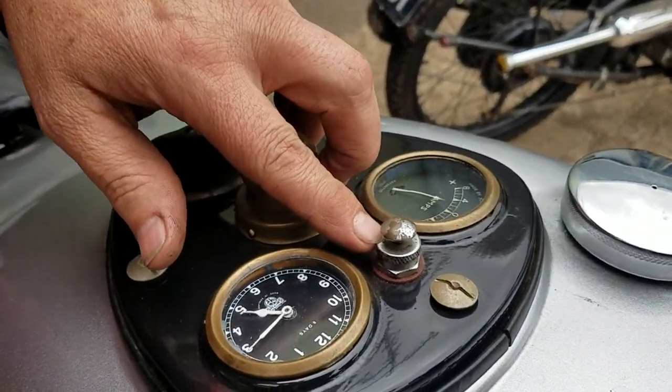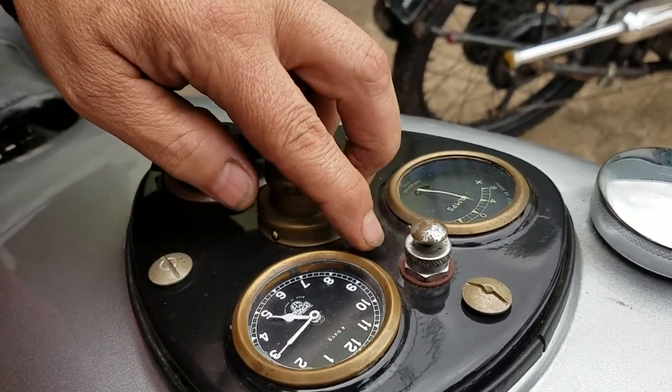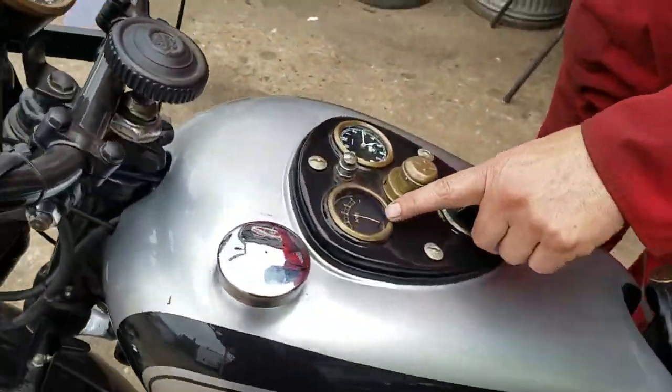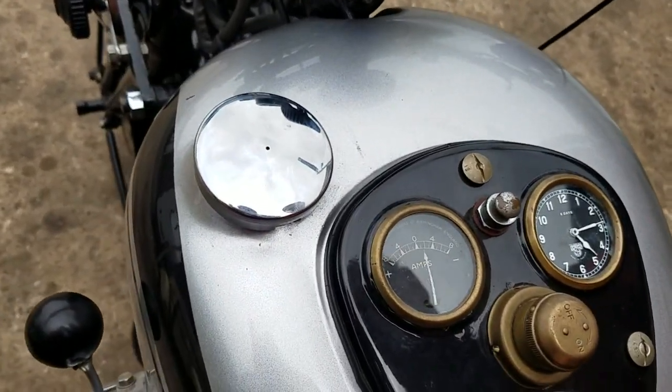A little telltale there for the oil. All right, Buck's on.